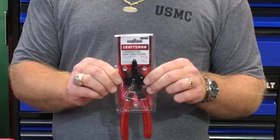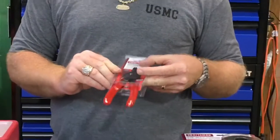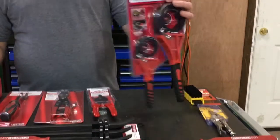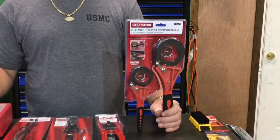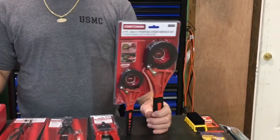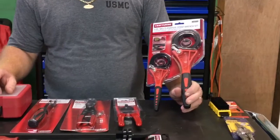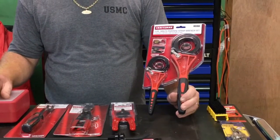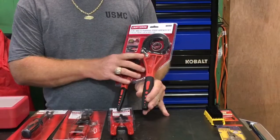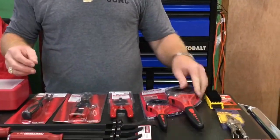Snap ring pliers — these are on sale for $6.42. I hate using these; I hate snap rings. I wish they were never invented because I always break the tips off of them. But this one's guaranteed forever, so we thought we'd give it a shot. And this is a rubber strap wrench — they were on sale for $7.99 for both of these. They're great for all kinds of stuff: the little glass bowl fittings on fuel filters, regular oil filters, even some caps that are hard to get off. This one holds up to a 6-inch diameter, or this one's up to 4. For $8, you can't really go wrong.